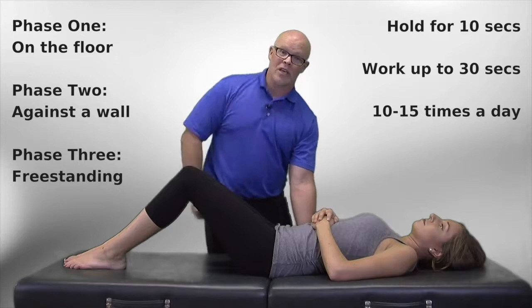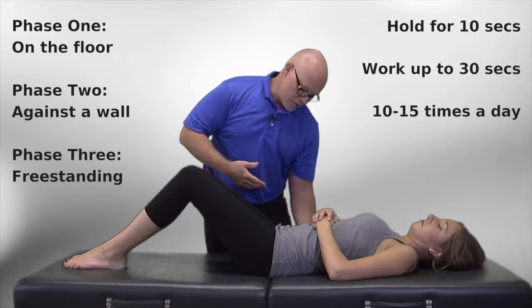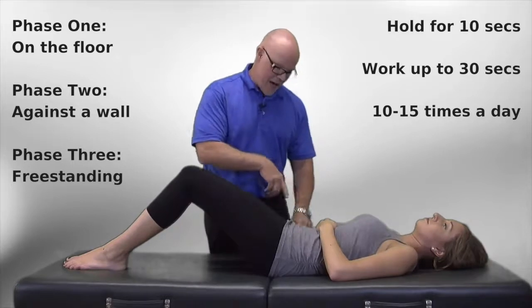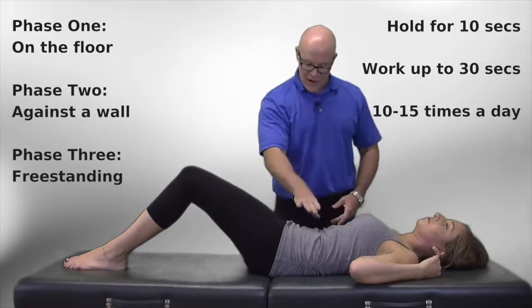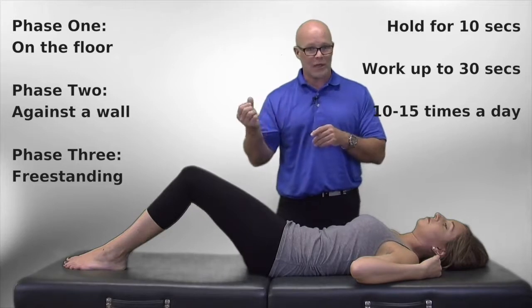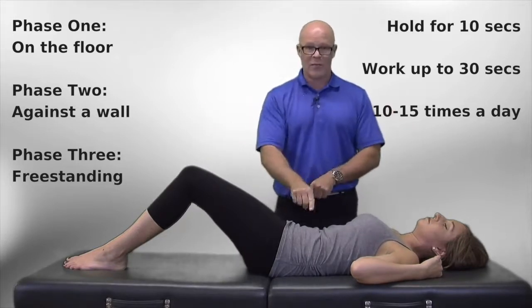How you initiate a pelvic tilt is to have someone — anyone, even yourself — put their hand under your spine and push down. Now do you see what just happened to the pelvis? The pelvis tilted up, the spine went down against the table, and now if you had an issue with your joints and the nerves coming out of the spine in the lumbar, this will take the pressure off those.